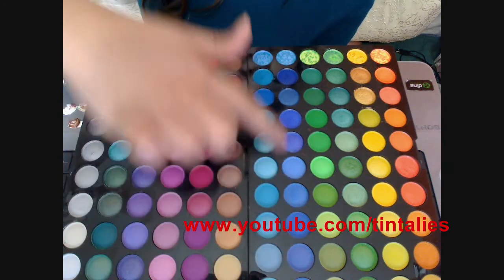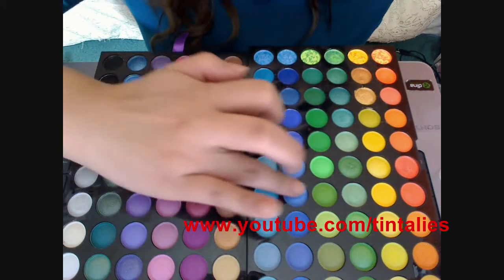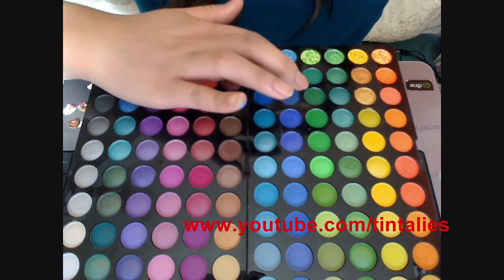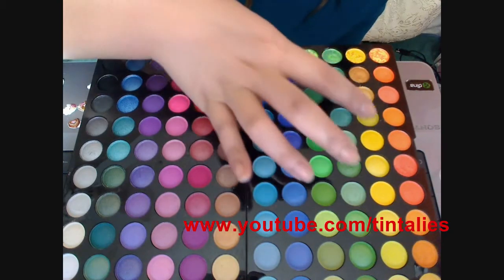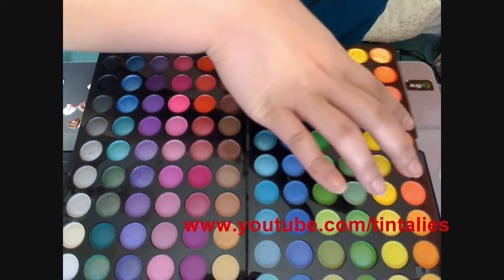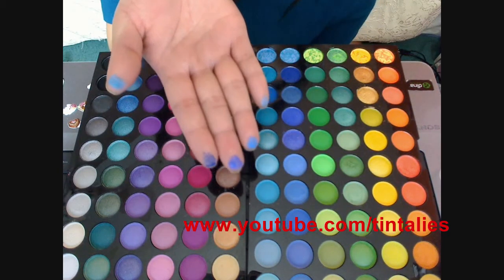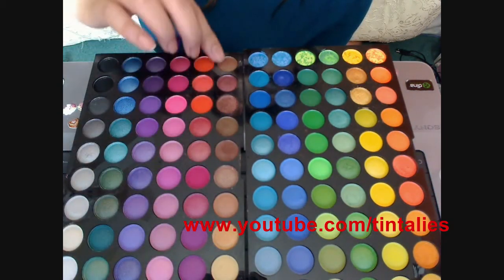Moving on to the blues. I'm going to take the lightest one, this shimmery one, then the dark one, and maybe the marbleized one. I have to show you like this — see how pretty all the colors are? These are more like the neutral brown ones, really pretty color.